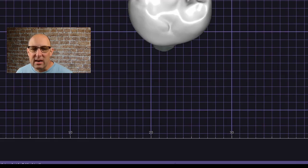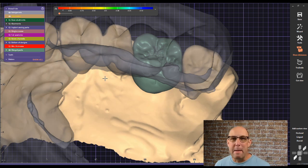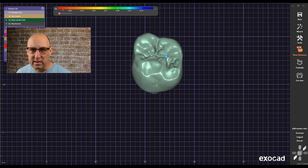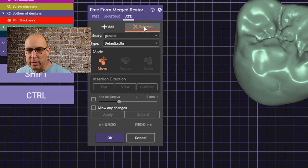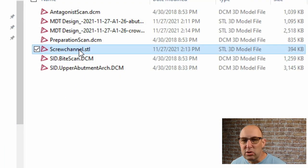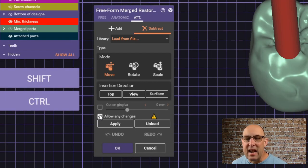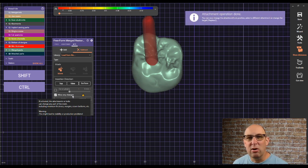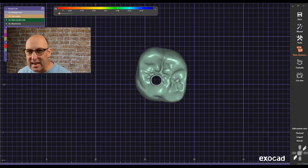Then go into the crown and merge and save the restoration — this only works in a merged restoration. Click Free Form Merge Restoration. When the dialog comes up, click Attachment, then click Subtract and load files at the bottom. Load the screw channel you exported, rotate it — that's important. Hit Allow Any Changes and click Apply. This should cut a hole right through the crown in the same alignment as the screw channel access hole in the abutment.